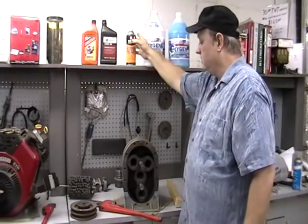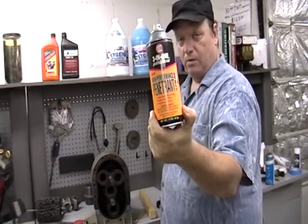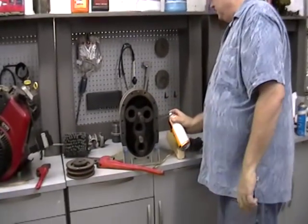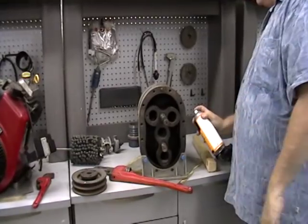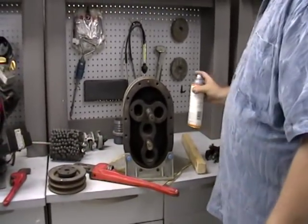What I like for everybody to do is get some 3-in-1 penetrating oil. Don't use WD-40. You'll spray it in the inlet. You can spray a lot, a tremendous amount on both sides if you can. If you can't, you just get one side. A lot of times you might have to let it sit overnight.